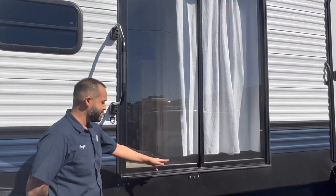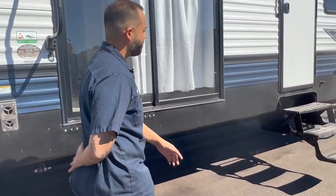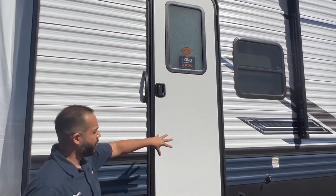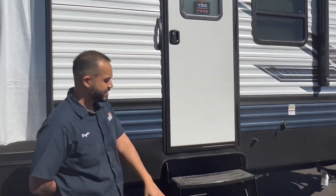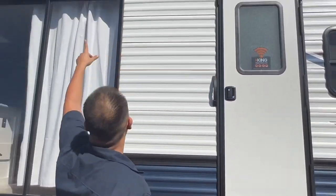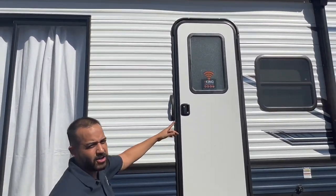Moving forward, you have a sliding glass entry door with a set of steps here that will allow you guys to come in and out a lot easier. This is actually the entrance into the front room, with an extra set of steps. I also want to bring out the awning to show you — there is a switch on the inside and I'll show you that when we get a little further inside.